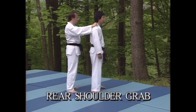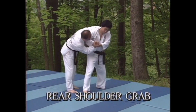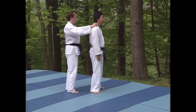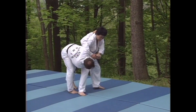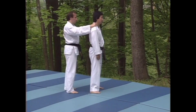In this case, the attacker has grabbed you from behind by both shoulders. To execute the throw, turn back toward your opponent as you lock his right hand against your shoulder with your left hand. Next, grasp his right wrist with your right hand and twist downward. Make sure you get your body weight behind the throw.